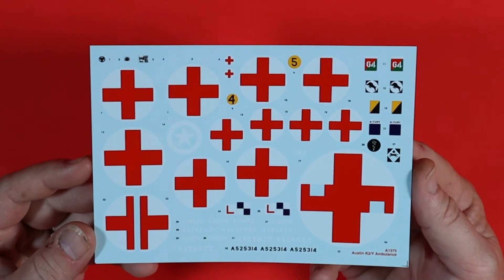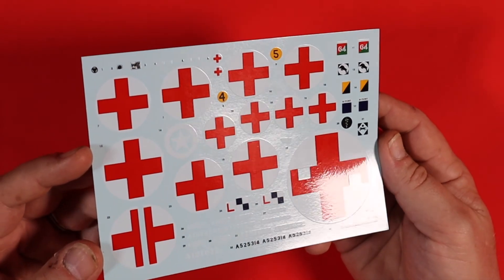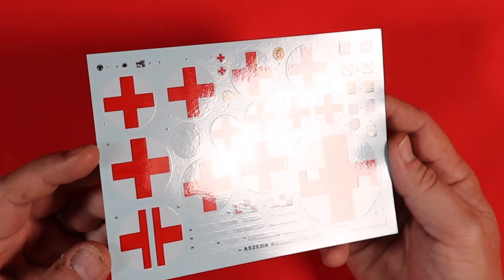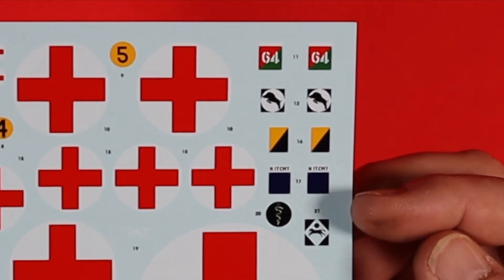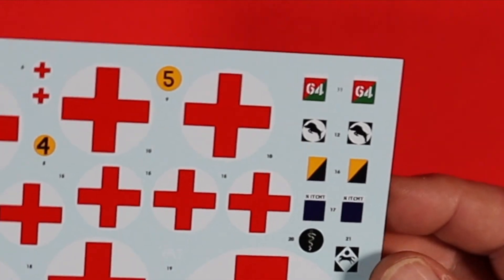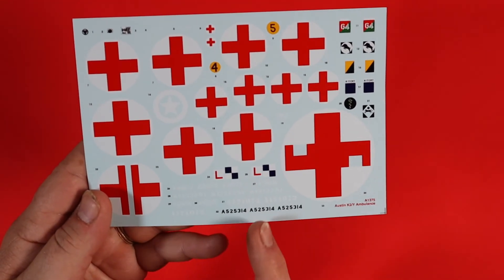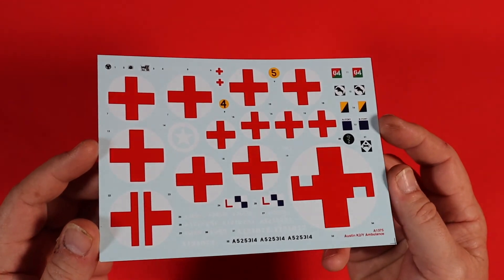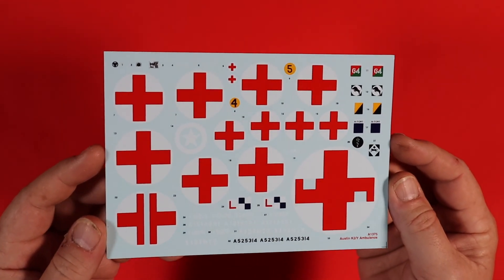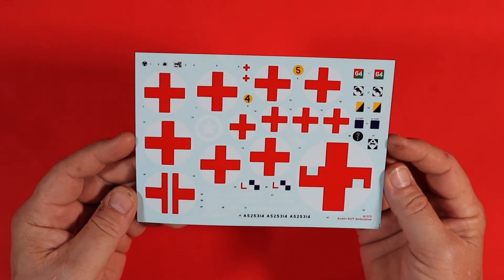Next up are the decals. These are cartograph decals — as I move the sheet around, you'll probably notice there is no carrier film around the edges of the circles of the ambulance itself. You've got your extra decals for the different versions, decals in the top corner for the internals of the driving cab, and then the numbers. Really nice, really well put together — no carrier film to worry about.